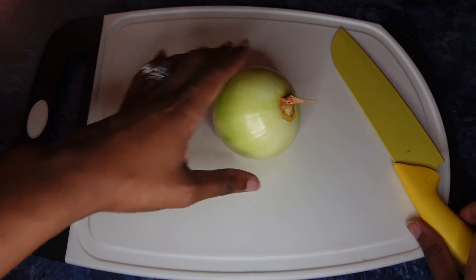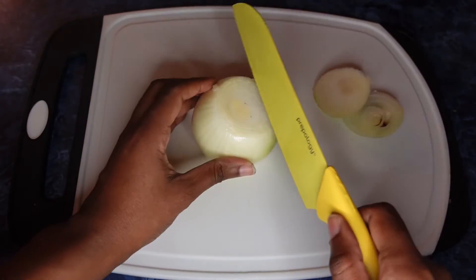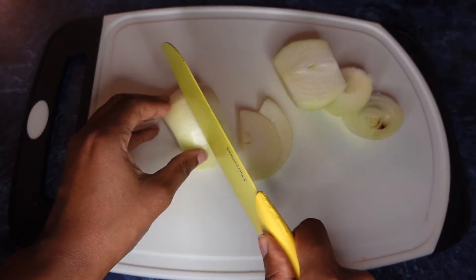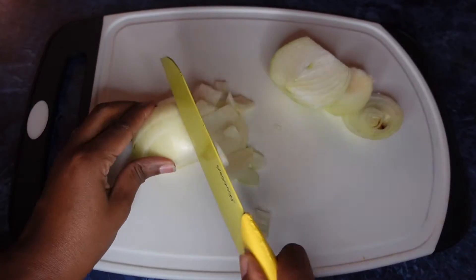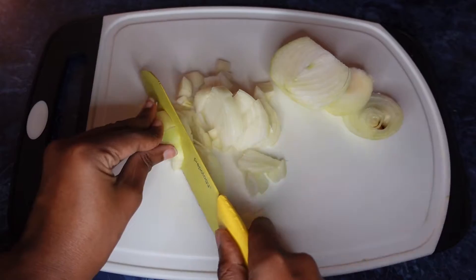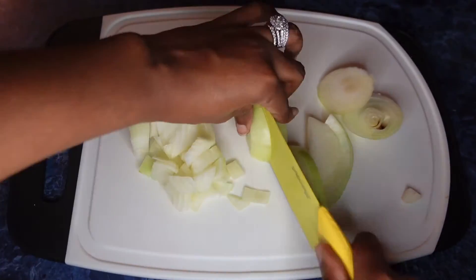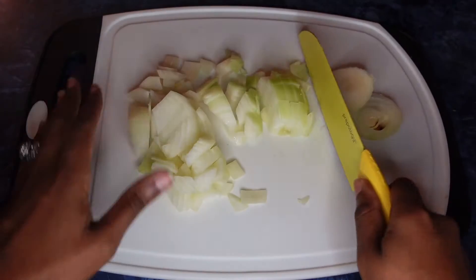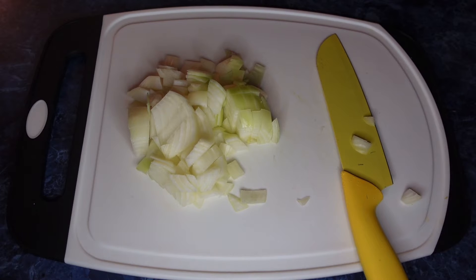As your water is starting to boil, go ahead and cut up your onion. All you're going to do is slice it like this, and there you have your sliced onion.